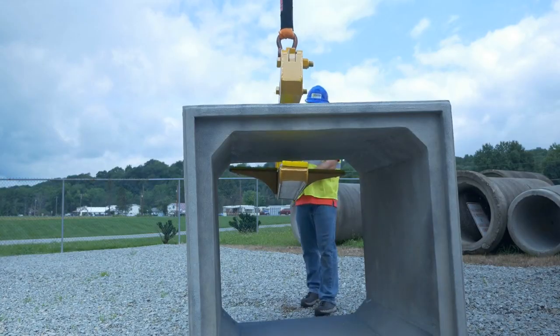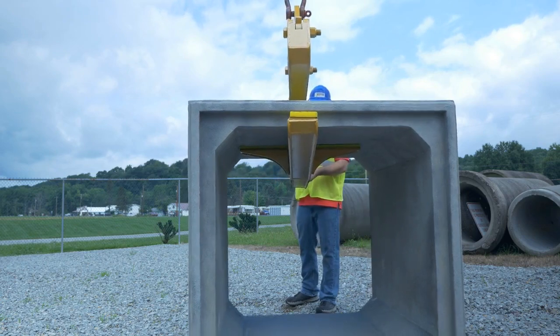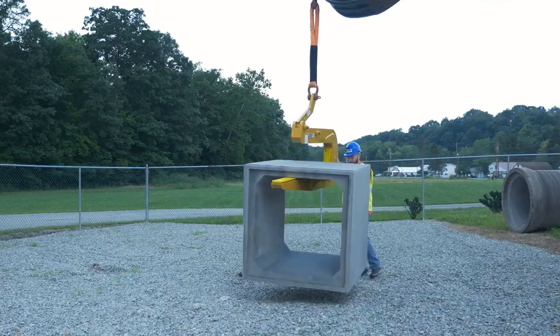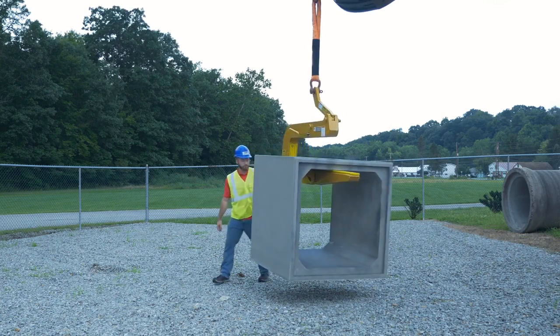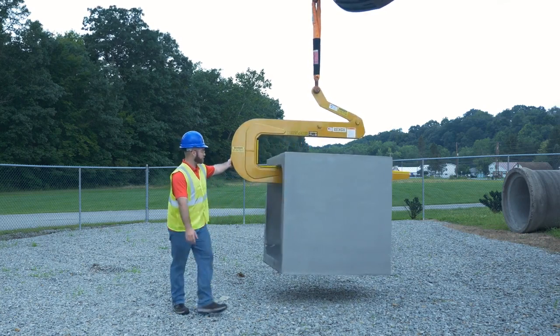The Kenco pipe hook isn't just for RCP anymore. We've taken this already proven concept to the next level with the addition of box culvert wings. Now you can use this attachment to safely lift and set box culverts without having to hook up straps or specialized rigging.